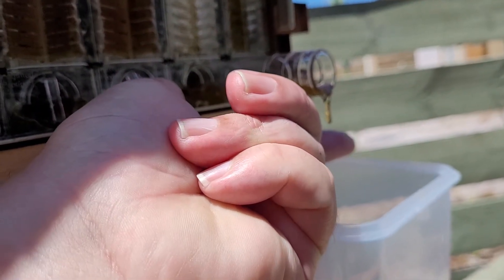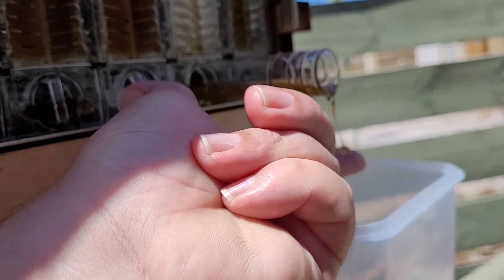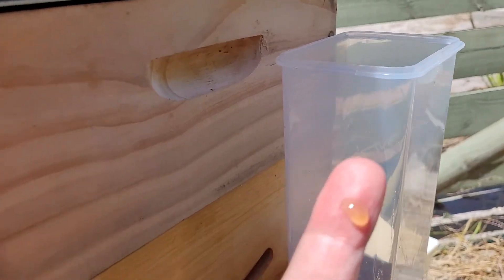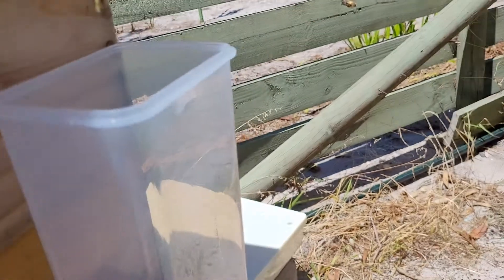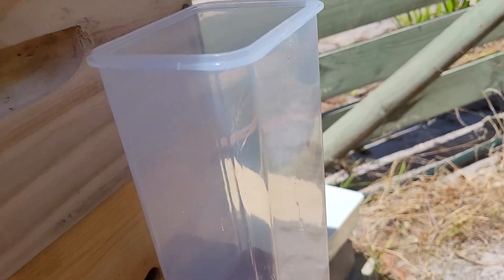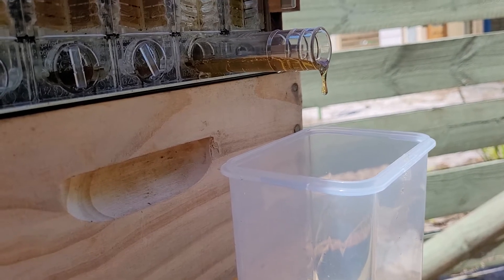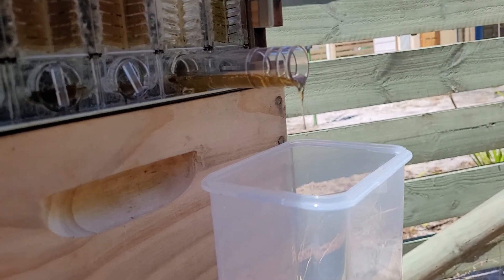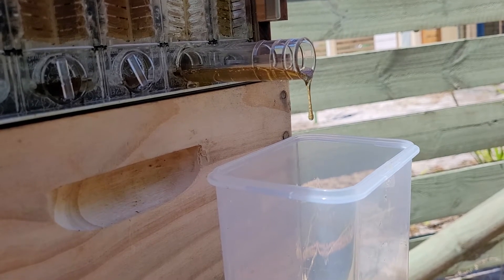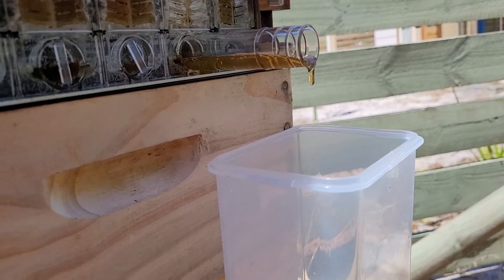Just gotta let that honey go down. Heaven on earth, I tell you — absolutely heaven on earth. I'm trying to get a taste of where it comes from. It's sweet but not overly sweet at all. Compared to other honeys I've had, this is just perfectly balanced. It's just really nice honey to have.